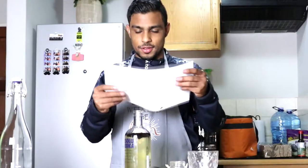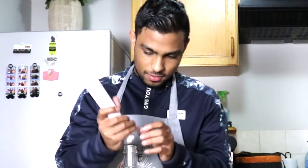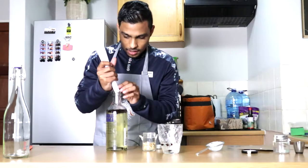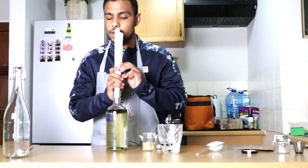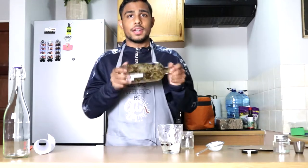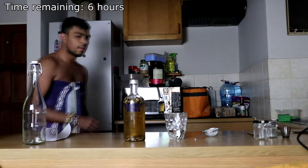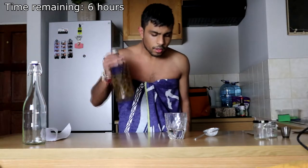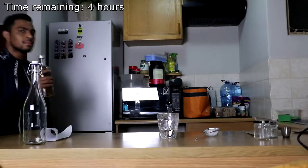Time to use our big brain funnel over here. Get in there. Fuck, it's too big. How did I get it in last time? There we go, that's a little bit better. All right, that looks like everything. Over the next 12 hours, I'll be shaking this thing.